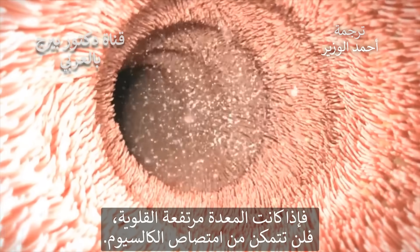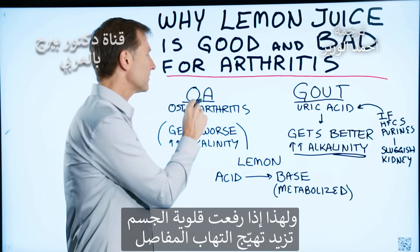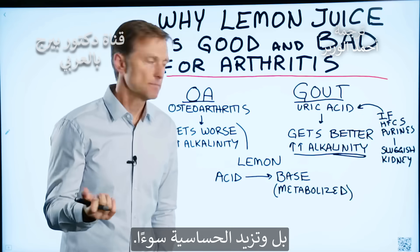If your stomach, for example, is too alkaline, you will not be able to absorb calcium. So when you alkalize the body, you can actually create a flare-up with arthritis, and as a side note, you can also create a worsening of allergies.